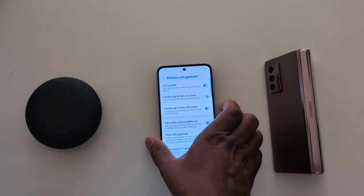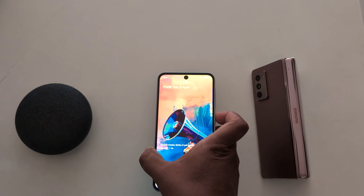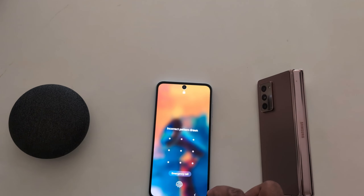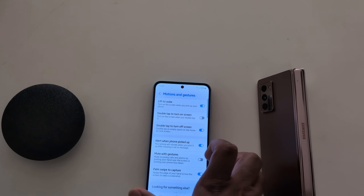Now you can see a list of available gestures. The first is Lift to Wake — it will automatically turn on the screen when you pick up your phone. Just toggle it on. Now turn your phone screen off, and when you pick it up, you can see the screen turns on.